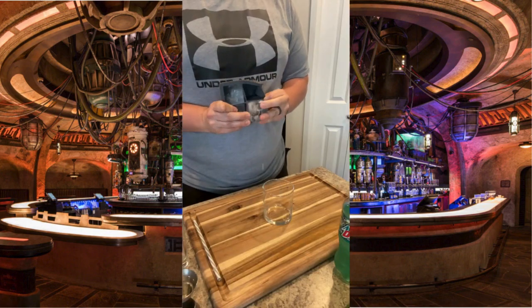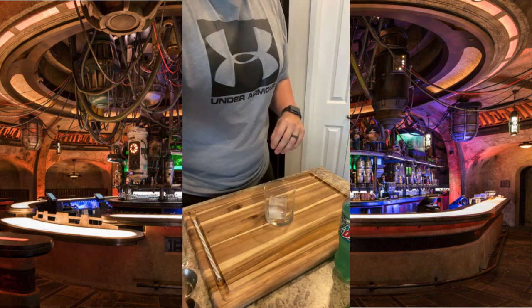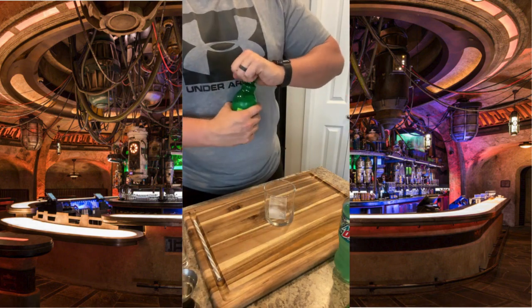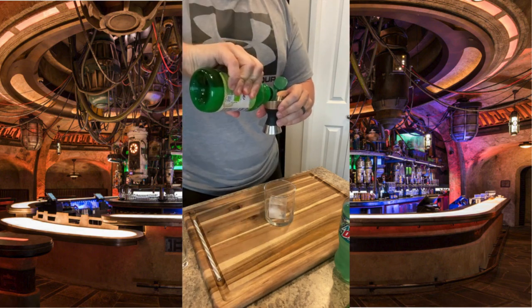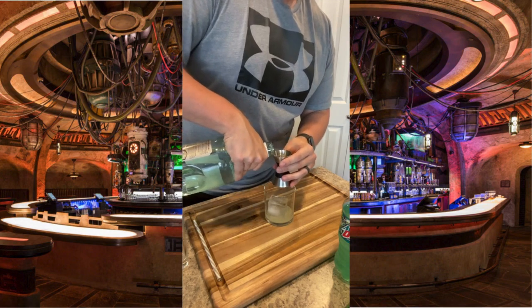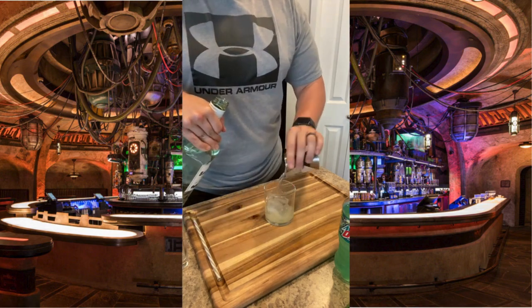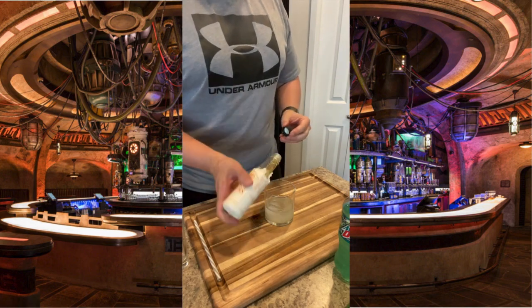Now we're moving into our second try for the Baja Blaster. We're going to start with another rocks glass. Add our ice cube, then take our half amount of lime — about three quarters of an ounce of lime juice — being careful not to overpour, adding that right over the ice. We're then going to add the same amount of rum, about two ounces, poured right into our rocks glass. Let's make sure to hit it with the same amount of bitters, about three dashes.